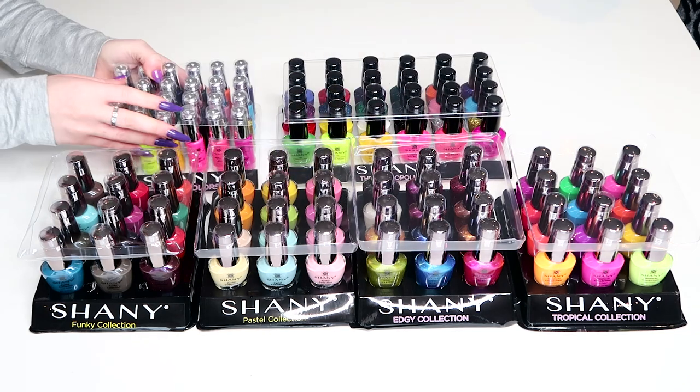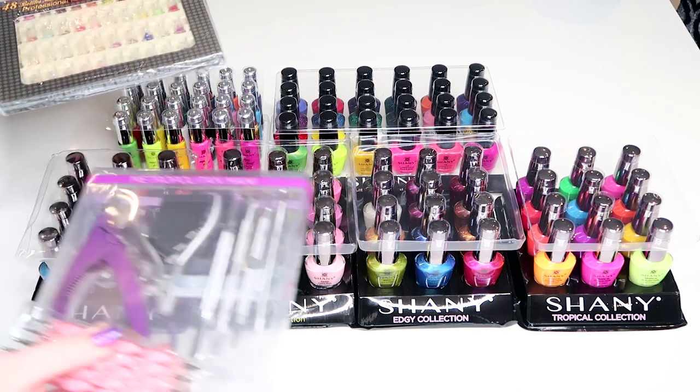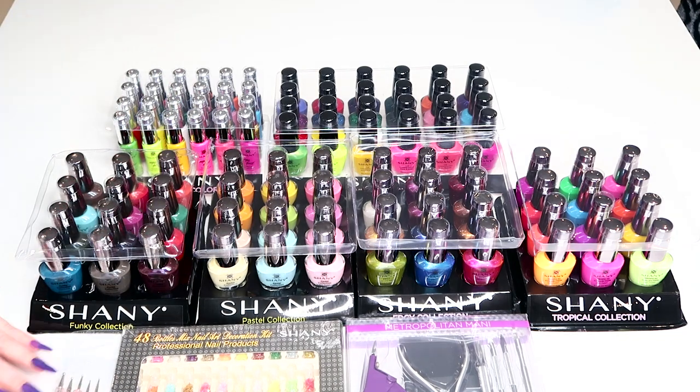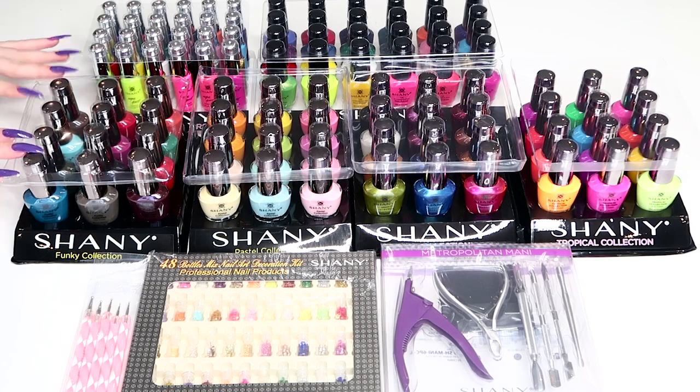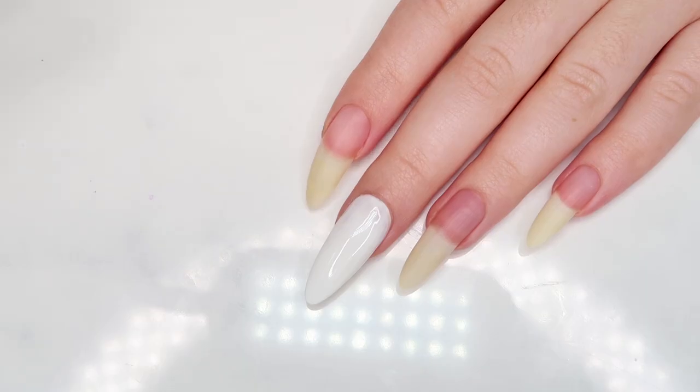That's all for this unboxing — thank you again so so much to the lovely team at Shani for really spoiling me with all this. I can't wait to dive right in and use all of these colors and nail art goodies. I'm feeling super inspired by all the pretty bright colors. Let's go ahead and use some of these awesome products to create a fun festival nail art look. We're gonna start off by painting our first two nails with a white base.